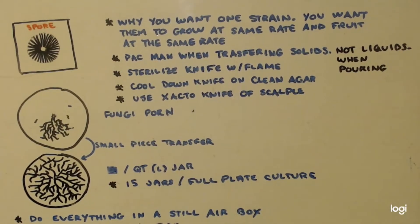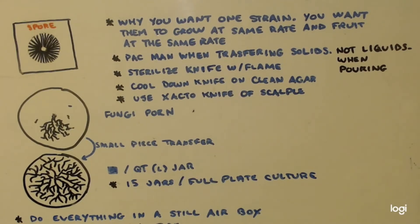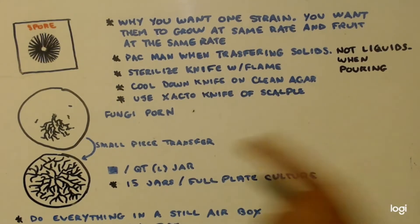We grow out our mycelium and have a nice plate filled up like that. One plate will do like 15 quart jars if you had a full plate of culture. You only want to take a sample about the size of your fingernail and put one sample into each jar. Now, if you have fewer jars, use more pieces — cut up two pieces and throw them into each jar.